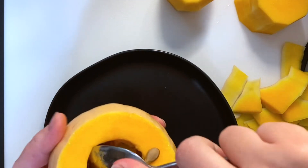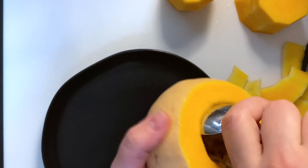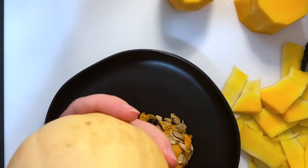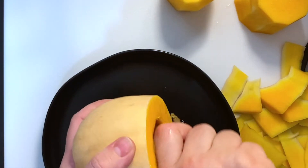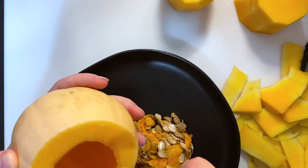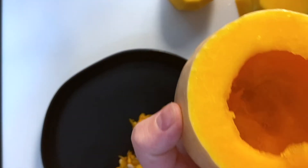This part is a little bit harder just because you need to get enough room to get the spoon in, but it's the same concept — you're scraping the inside of the butternut squash with the spoon and the seeds and the little strings will come right out. Please hit the subscribe button and give this video a thumbs up, and leave a comment if you have any questions — I'll be happy to answer them.